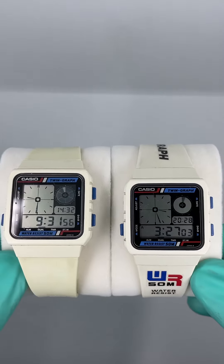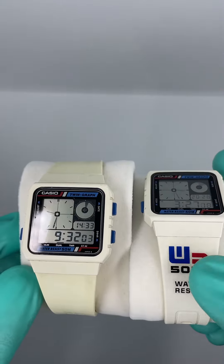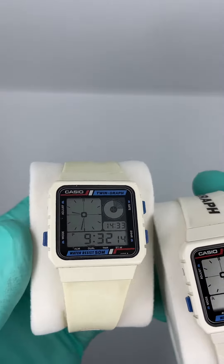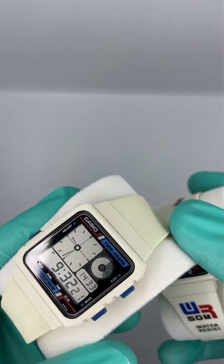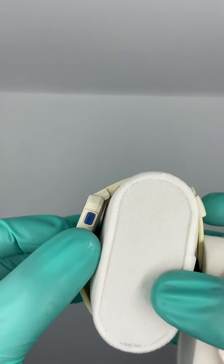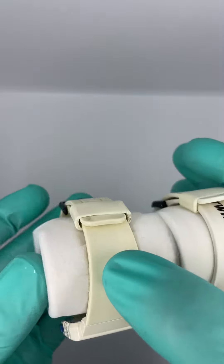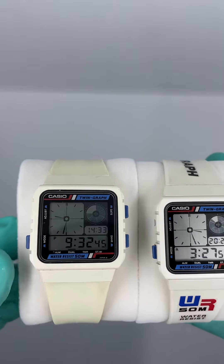The one on the right hand side is in better condition, better maintained through time, so you can see the white color and the different colors — the stickers on the watch band. On the left hand side you can see the same module, but it seems it was more used — not only worn, but also more exposed to light. That's why it got a cream color. It doesn't look bad, and you can see the previous owners had the 'Twin Graph' stickers removed. It looks quite elegant in white color only, giving it consistency.